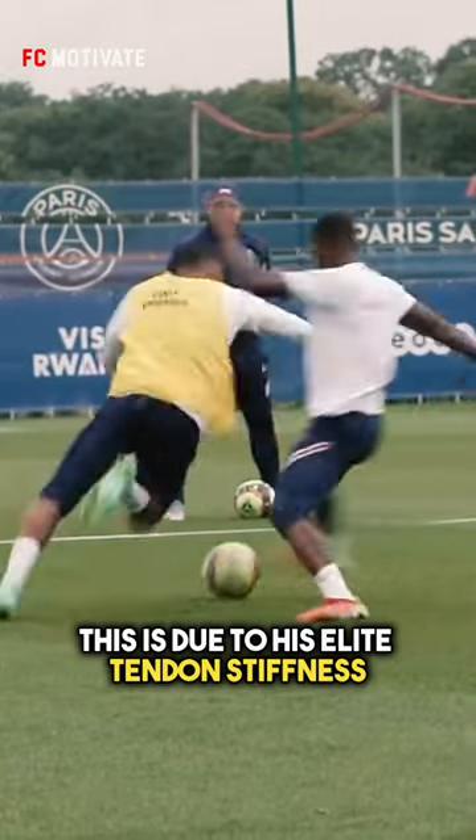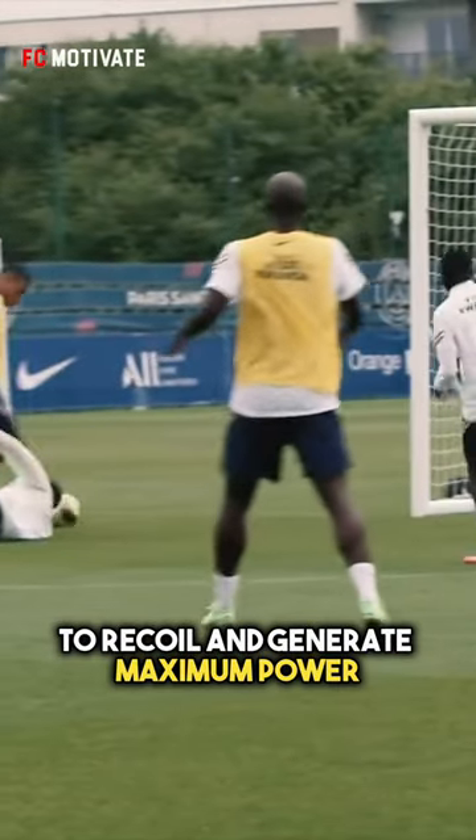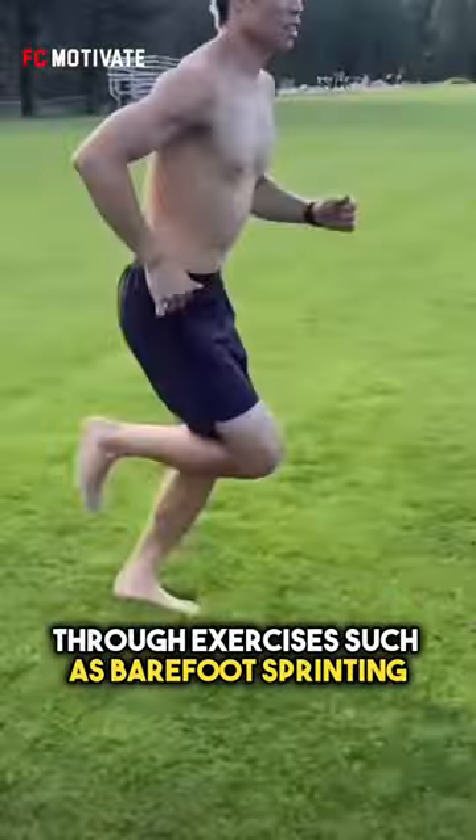This is due to his elite tendon stiffness, which refers to the ability of the Achilles tendon to recoil and generate maximum power. If you want to improve your speed, consider training your tendon stiffness through exercises such as barefoot sprinting, plyometrics, and fascia training.